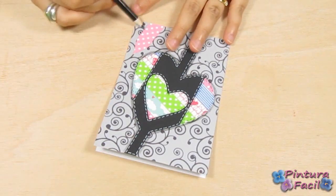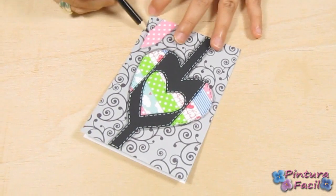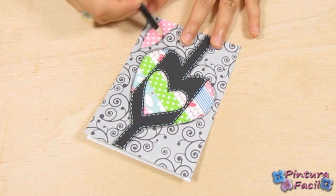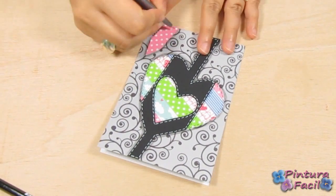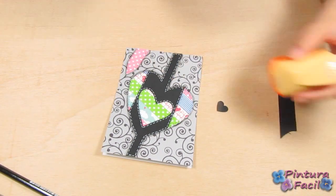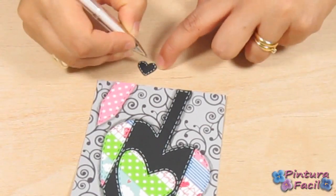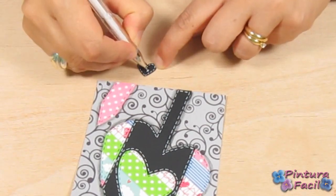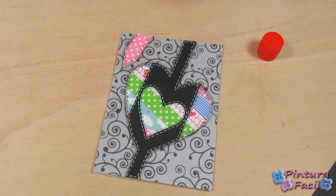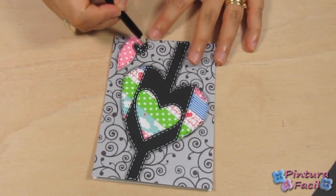Paint some shadows around and stitching. Now, glue it on the cardstock. Cut a little heart from a black cardstock piece and draw some white stitching. Then, glue it and paint the shadows around.